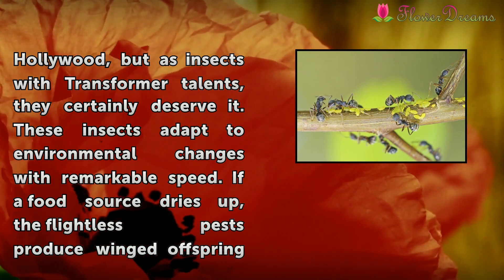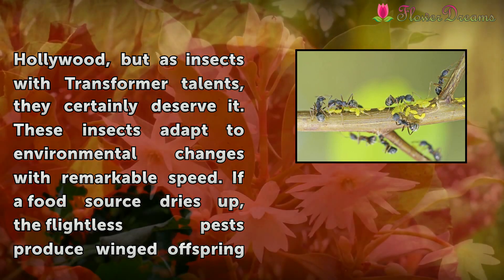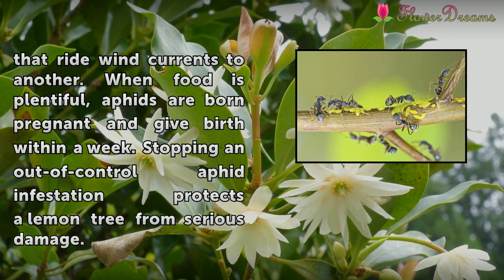Aphids may never get the call from Hollywood, but as insects with transformer talents, they certainly deserve it. These insects adapt to environmental changes with remarkable speed. If a food source dries up, the flightless pests produce winged offspring that ride wind currents to another.